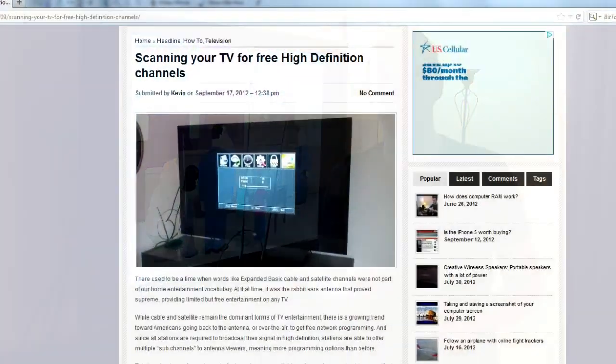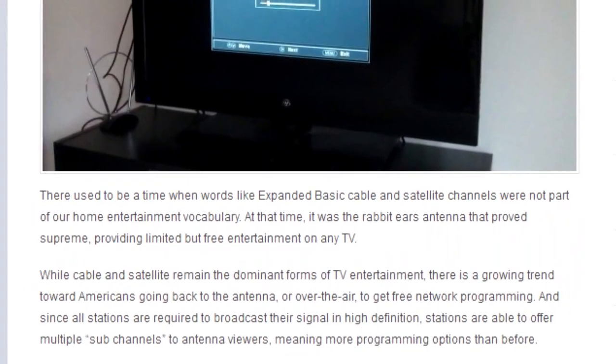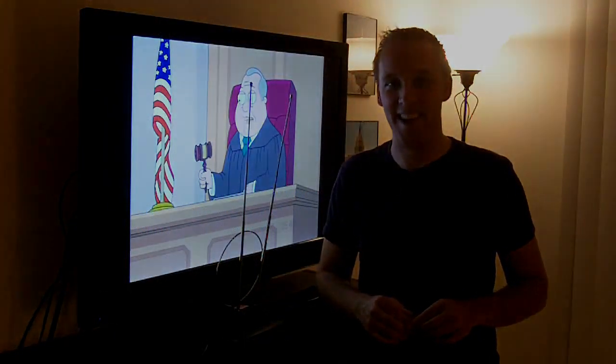Now, if you want to read a little bit more about this topic, we've got a very in-depth article for you. Just head to kevintalkstech.com and you'll find the article right there. I'm Kevin Hurd, and we'll see you again next time.